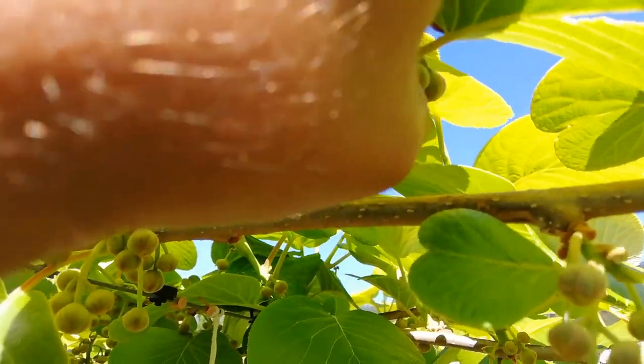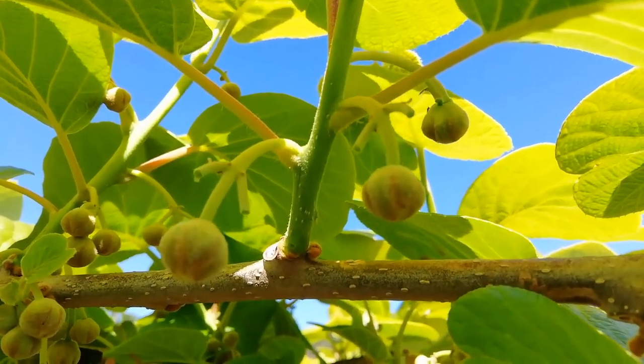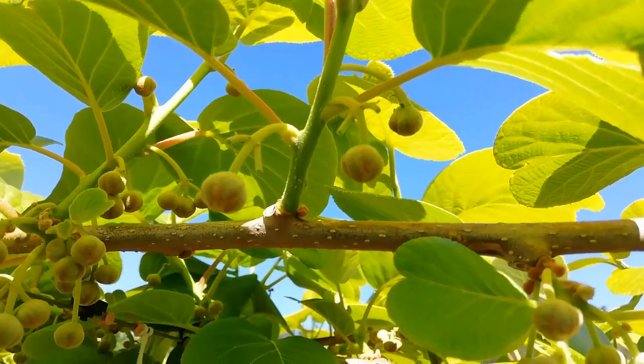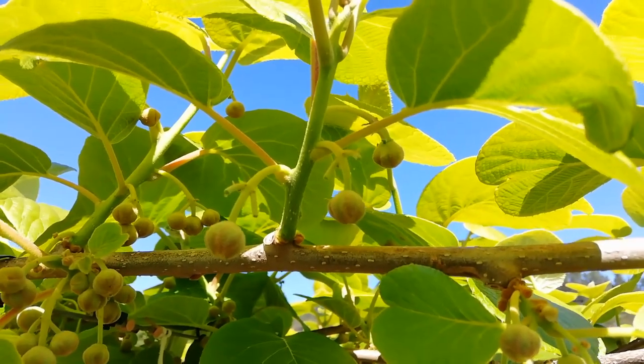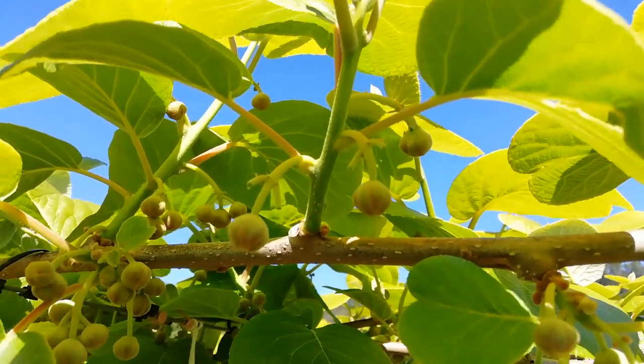There are three kiwi babies over there and they are going to be flowers first of all, and then kiwifruit. We need to wait like two to three months more. Just like that.